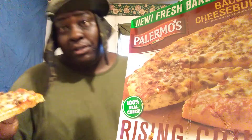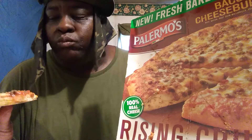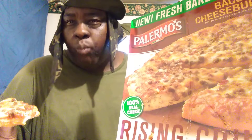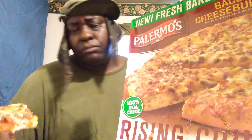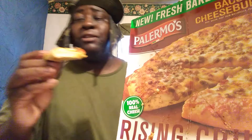It's pretty good, I gotta get into the taste more. It's pretty good though — it's got just the right amount of tomato sauce.